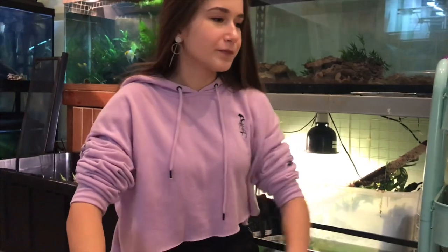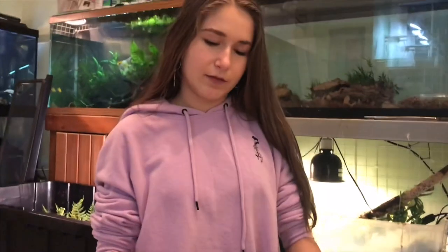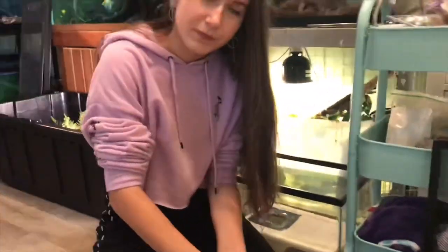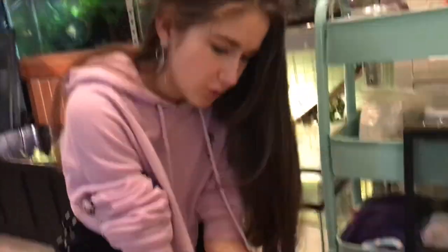Tip number two: if you're gonna put your snake on eco earth, don't buy the big bags of already loose coconut fiber — you don't get a lot and it's expensive. This is five dollars and I get three bricks worth of it. One brick equals about one of those bags, so this is three times the value. All you have to do is put it in water, and if your animal needs high humidity, it already has moisture in it.